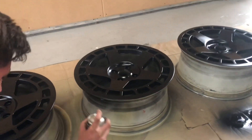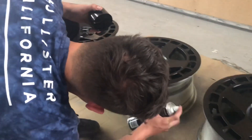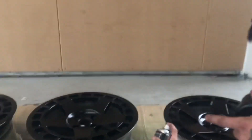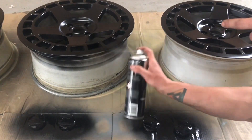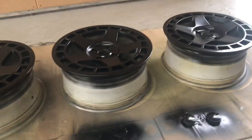This paint actually dries quite quick, surprisingly. Just finished up the third full coat and they're looking lush.